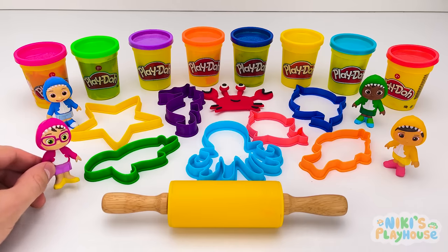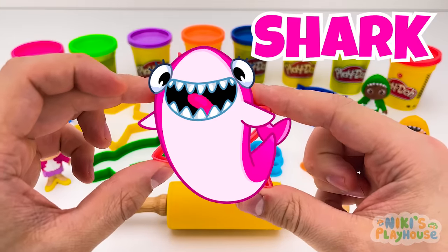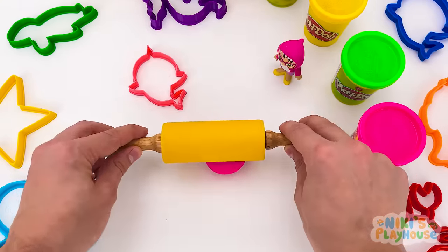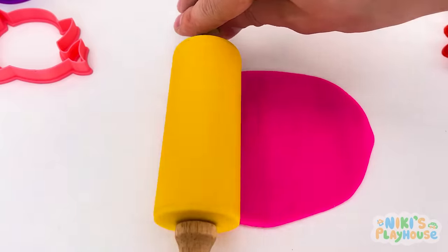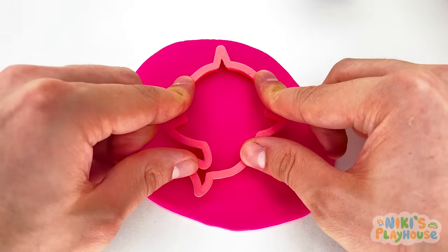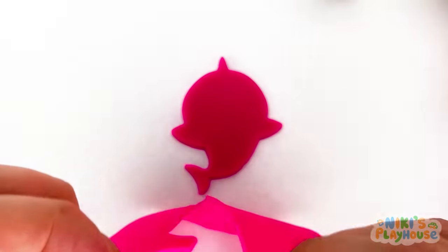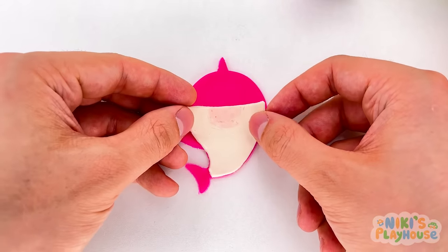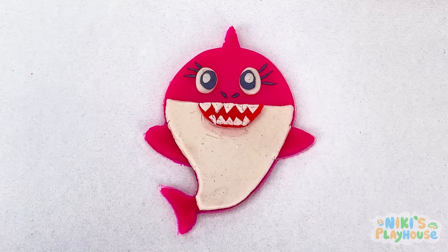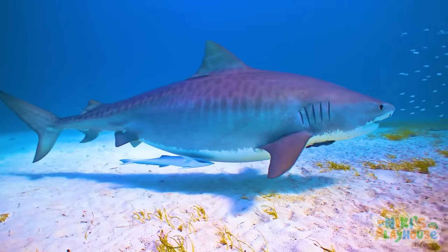Who wants to pick the next sea animal? Me! I choose this one! What animal is it? A shark! Let's use the pink dough! Use the rolling pin to roll, roll, roll it out! Oh, nice and round! Now we're ready to press in the cutter! Press it really hard! Peel away the dough! Look! We've got a shark! What's that piece? It's shark's belly! Shark's got sharp teeth! Did you know that sharks have awesome eyesight? At night, they can see even better than a cat!